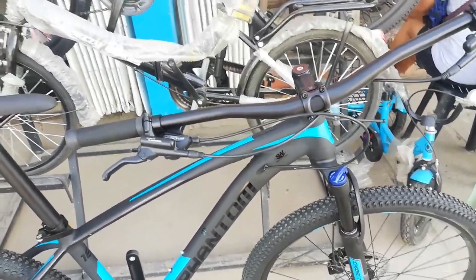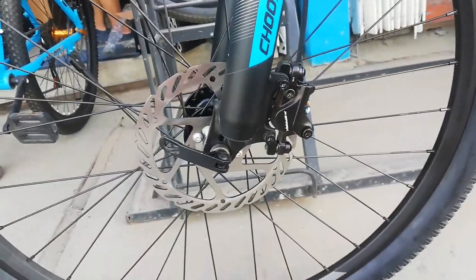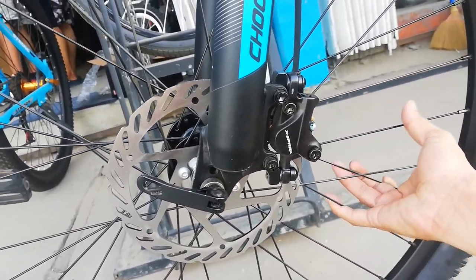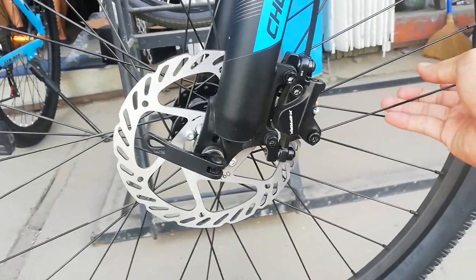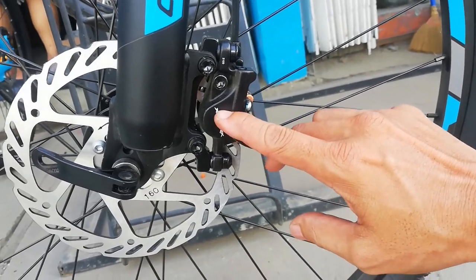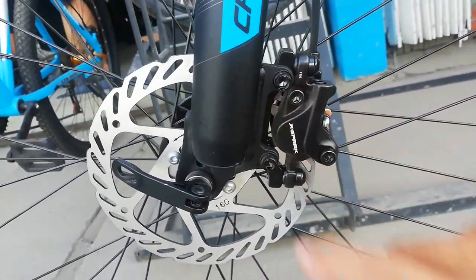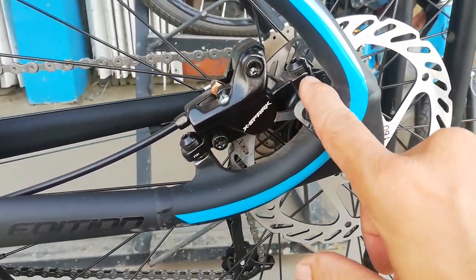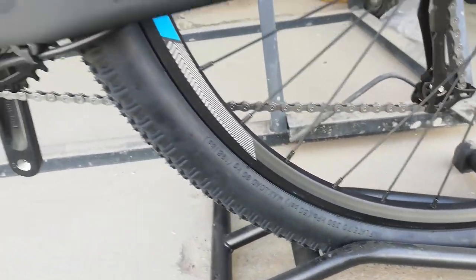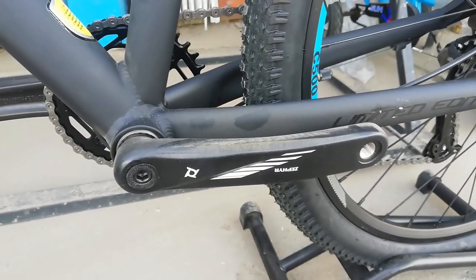Punta tayo sa kabilang side ng bike — silipin natin kung may tatak yung gulong, at yung rotor at caliper. Ang caliper nya guys, 160 millimeter, walang tatak. Tinignan ko na naman yung tatak ng gulong guys — wala. Nylon lang yung nakikita ko. At ito yung kabilang side ng crank natin — Pro Wheel Sephir, square tapered. Ang ganda na ito guys.